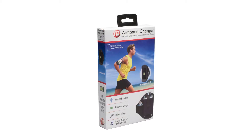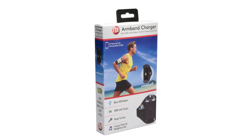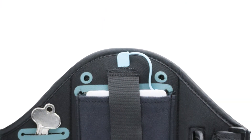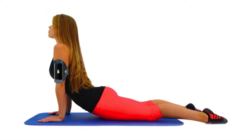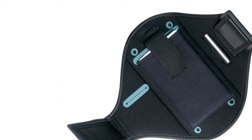Stay active and stay connected with CTA Digital's armband 4000mAh battery pack charger for Samsung Galaxy smartphones. This case is the must-have accessory for any active Samsung Galaxy user. A built-in 4000mAh power pack and cable ensures that your phone has the endurance to keep up with both casual activities or long exercise routines.